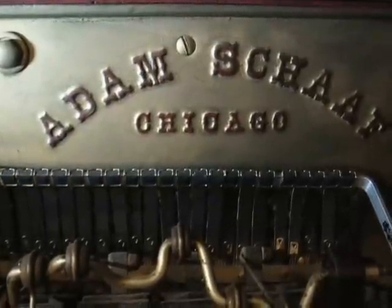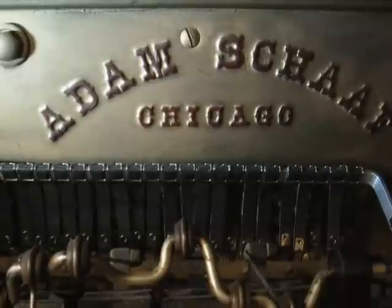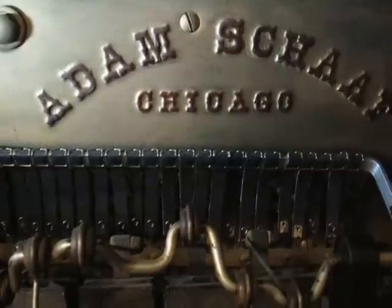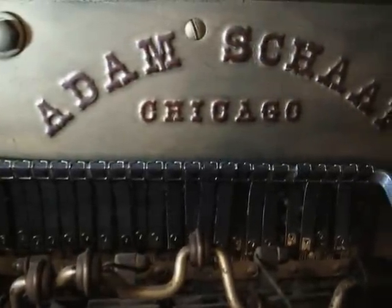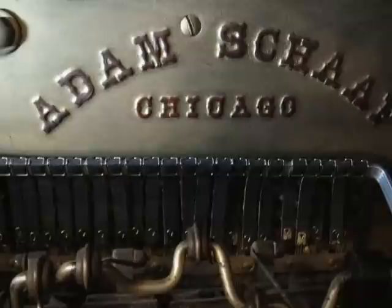This is an Adam Schaaf — or is it Schaaf — upright piano, built in 1921. Marketed at the time, they called it a grand. Technically it's not a grand piano, but at that time they called it an upright grand because it's 52 inches high, which is a fairly tall upright.